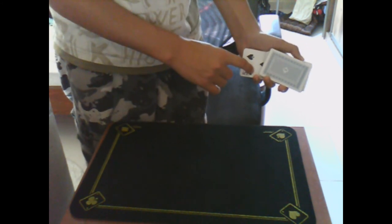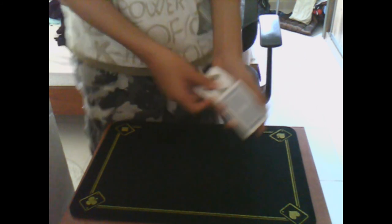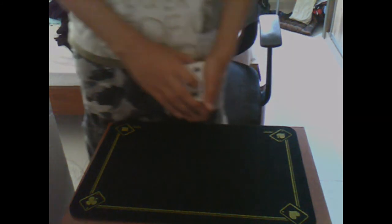From here you get not the Three of Hearts, but your card — the Five of Spades. Thanks.